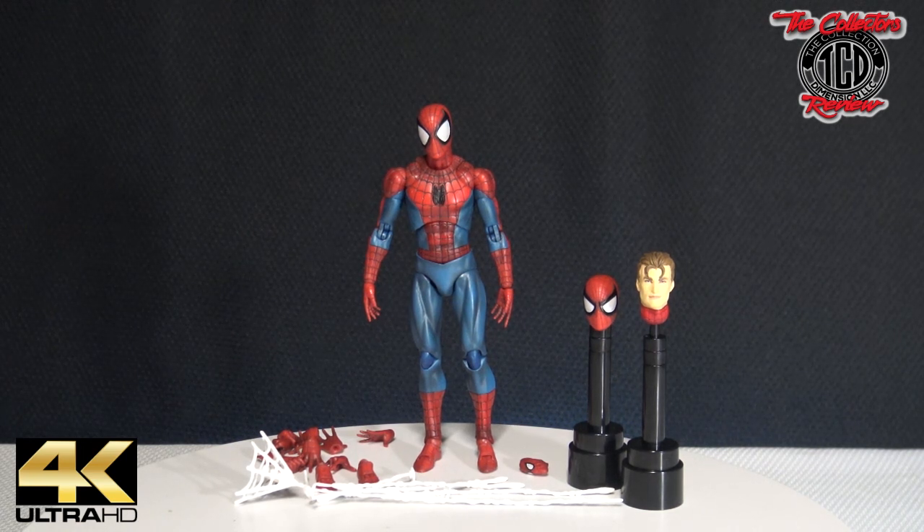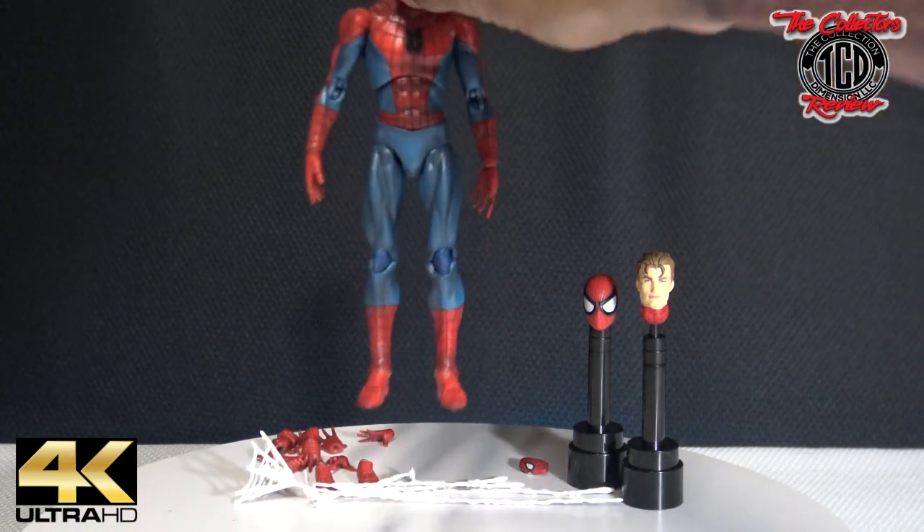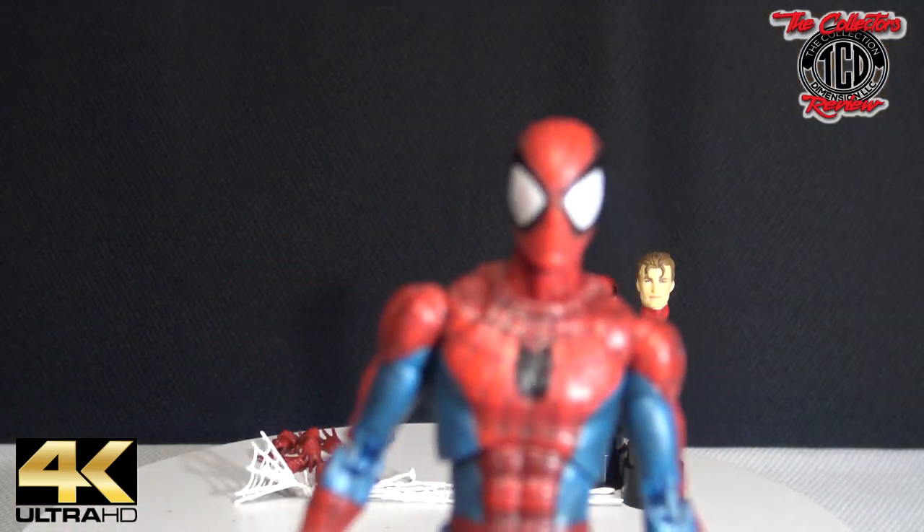The pair of feet have magnets on them, so you can magnetize those to some metal and have Spider-Man actually stick. Let me get you close to Spider-Man real quick so you get your close-up.